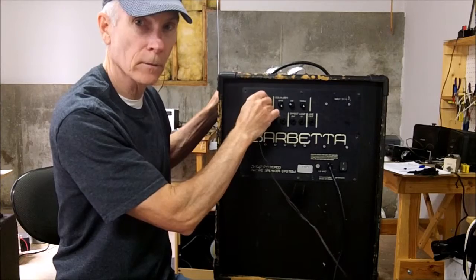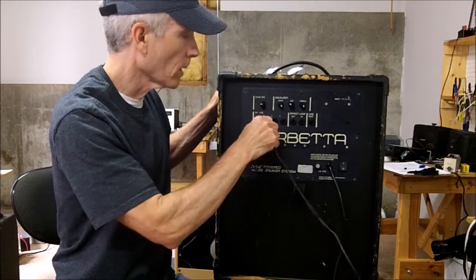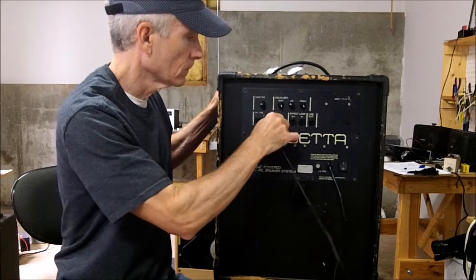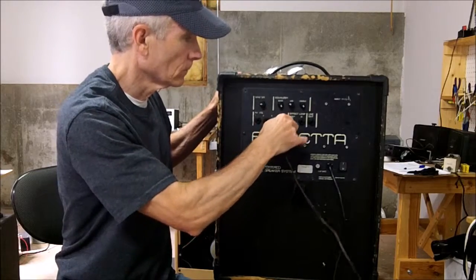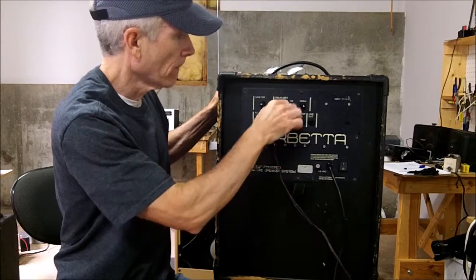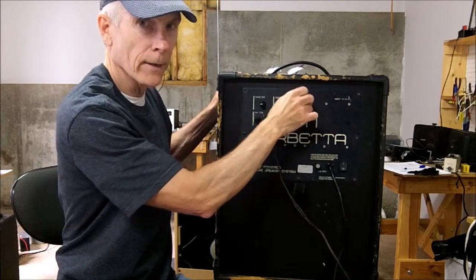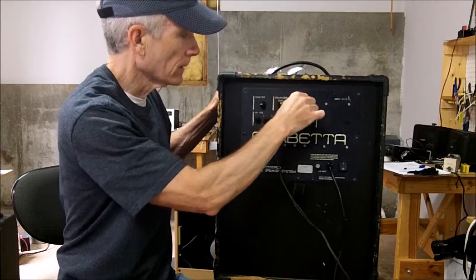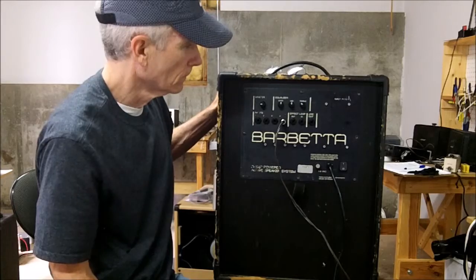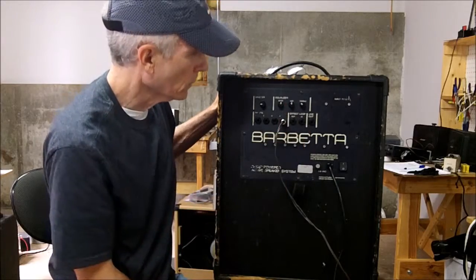First of all the master pot sounds nice and clean. Number one is good, number two is good, three is good, four is good. While we've got it plugged into four let's try the EQs — they're not intermittent anymore, they work nice and smooth. We have a line out jack here that we could test also, but I'm sure they're good.